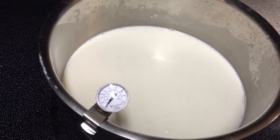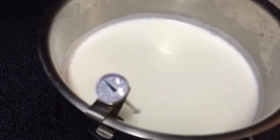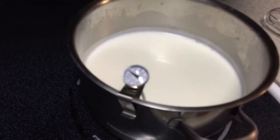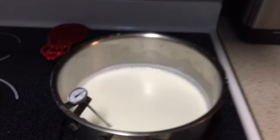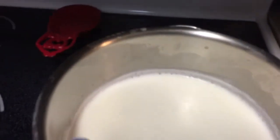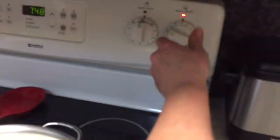See how long it takes — it's 7:30. After about nine minutes we're halfway there, up to 140 degrees. We have reached 180 degrees, and as you can see it's starting to steam with foam bubbles around the side. Now we're going to turn off the heat — it's been 18 minutes, so it didn't take long.